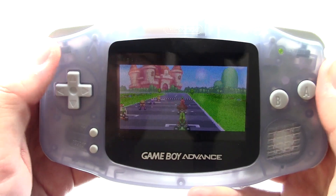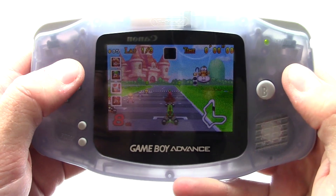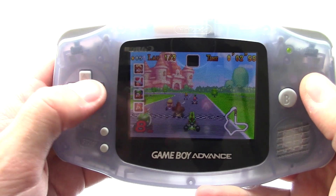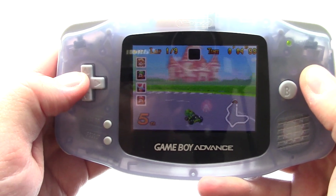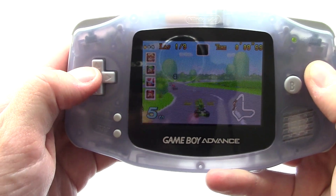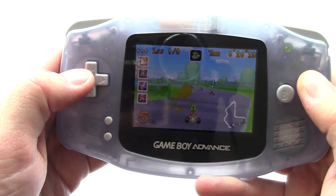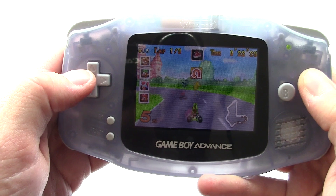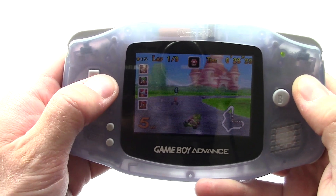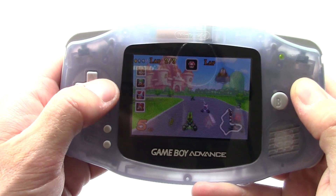If you've already got a GBA SP and you're willing to mod it and willing to spend the 30 to 40 bucks on a kit, go ahead and do it. Just understand that it's not going to be a real simple set-and-forget kind of thing — there's going to be some tweaking involved. I guess this one's back on the table in terms of mods. I'll retract my previous statement about don't do this. Go ahead and do it, just understand that it's a little fussy.